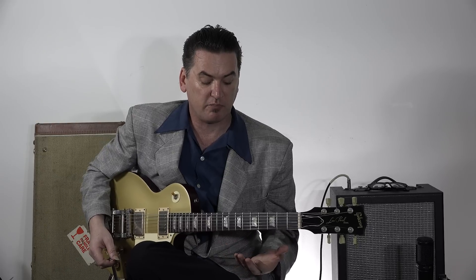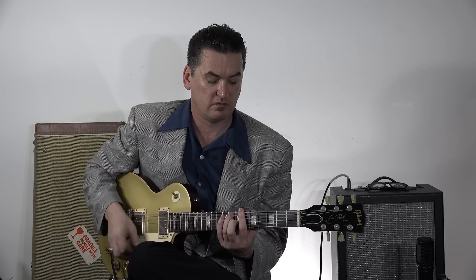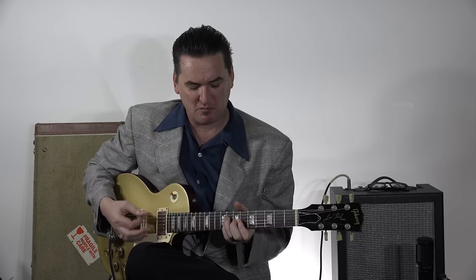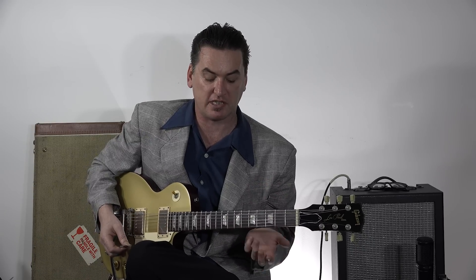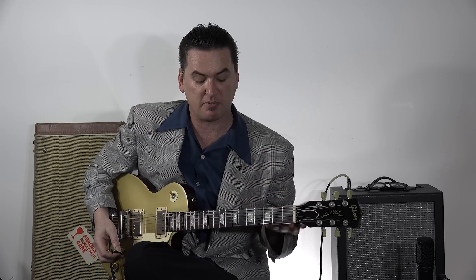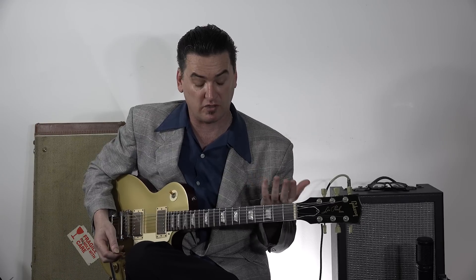When a lot of people come at jump blues, they see a 7th chord, which just sounds a bit clunky — it's got that sound, you know what I mean? Which you don't want. You want it to sound more like a horn section, which is what a lot of guitar players were doing when they were coming up with guitar parts to play on R&B records, because they were trying to voice like horn sections.